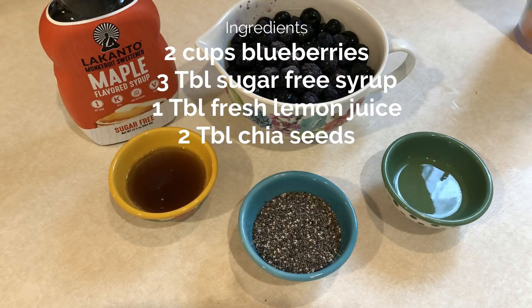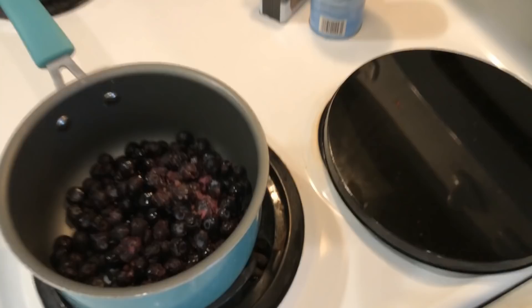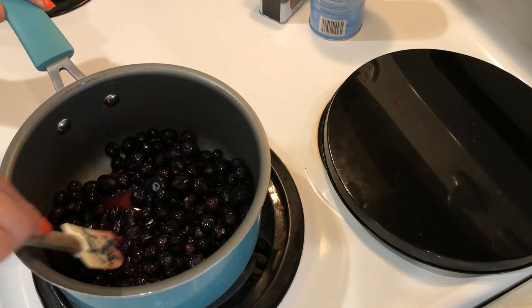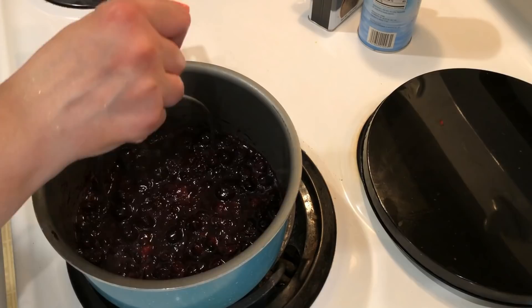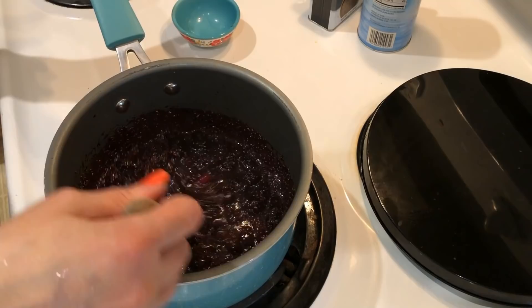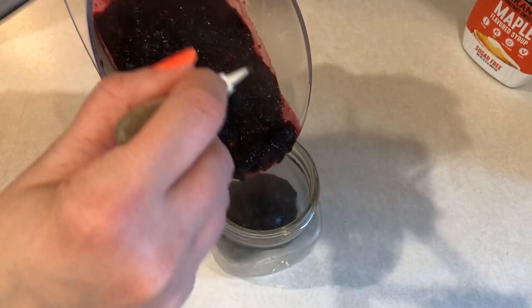Combine all of these into a pan. I'm putting in the frozen blueberries and using the Lakanto sugar-free syrup sweetened with monk fruit — three tablespoons of that — then adding in the lemon juice and giving that a good stir. You don't add the chia seeds quite yet. Bring it to a boil and cook it until the berries start to pop. Then I'm just mashing them down a little bit, adding in the chia seeds, bringing it to a boil again, and then transferring it to a mason jar. Let it sit for about 30 minutes until it thickens and cools down. You can store it in your refrigerator for about a week.